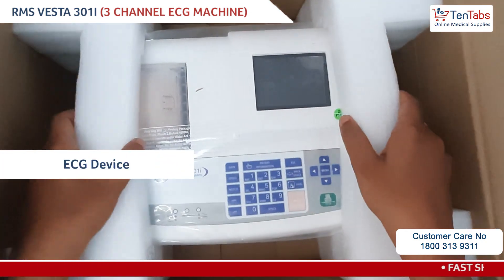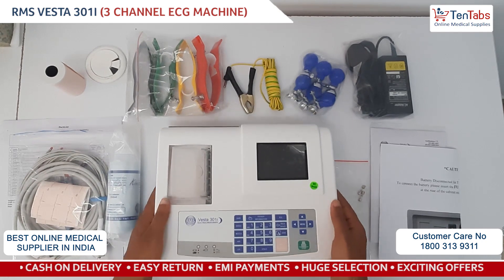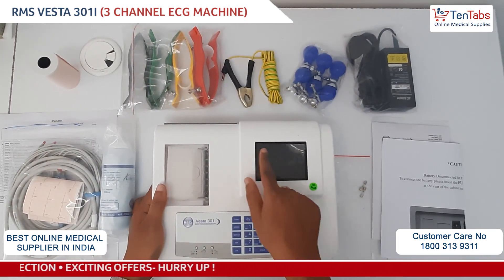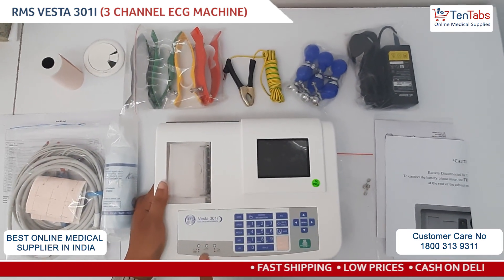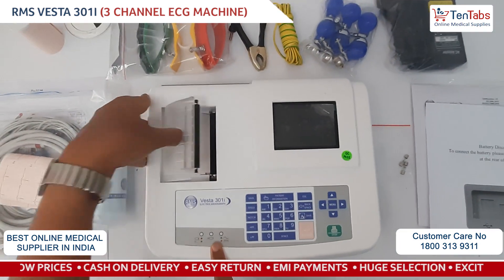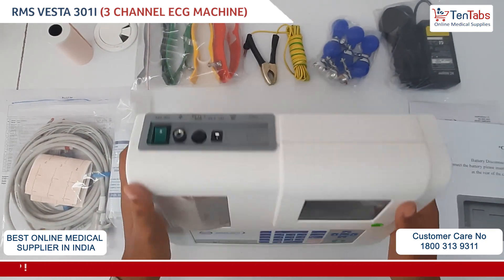This is the main device itself. Now let's see the installation of the RMS 301I ECG machine. The device has a display screen, a keypad, and power supply and battery indications shown here. There is a printer where you'll have to put in the ECG paper roll.